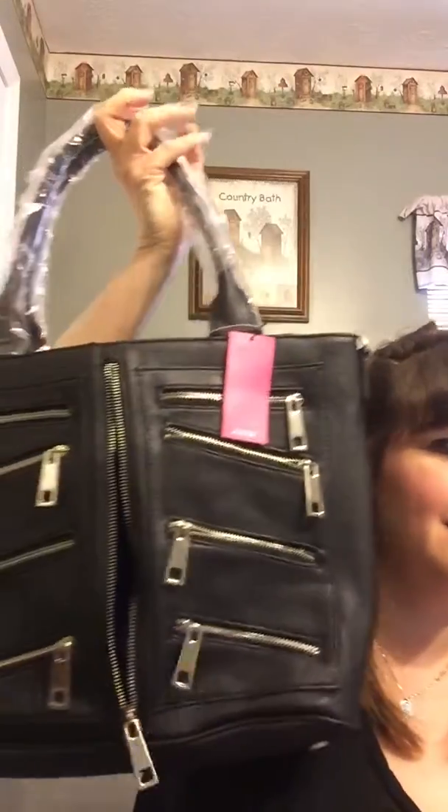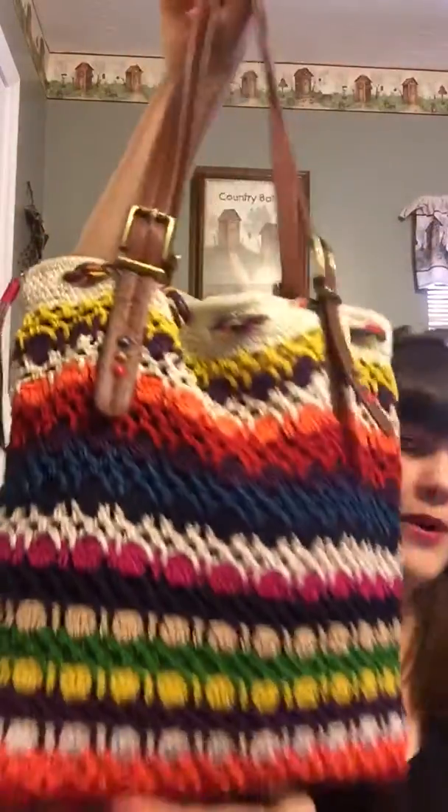This does unzip and — oh my goodness — both sides are a pocket. This purse is crazy, it's all pockets!